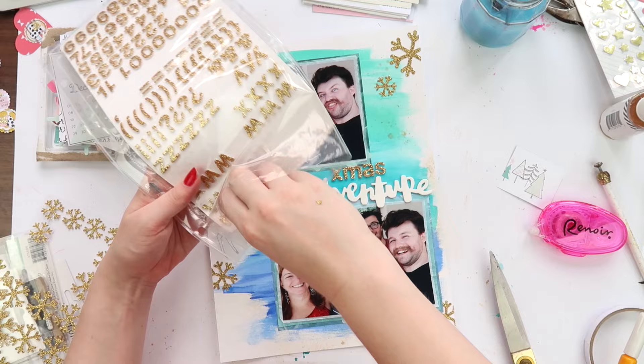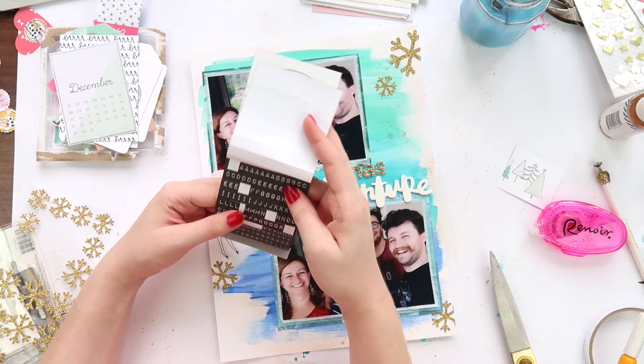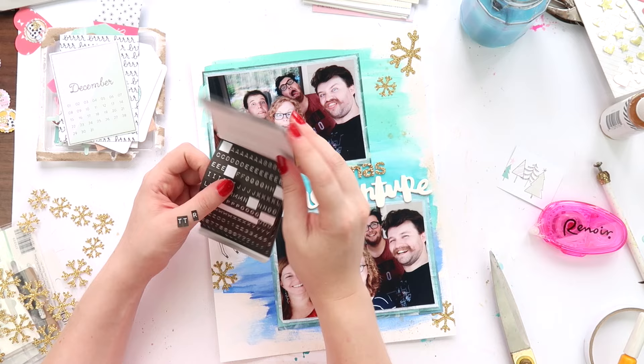I decided to call it 'Let's Start Our Christmas Adventure.' You might be able to hear Aaron playing Clash of Clans next to me — is there anyone else whose husband or children play Clash of Clans? I hear that noise all day long. Aaron loves it. Anyway, I called it 'Let's Start Our Christmas Adventure' because we had a very busy Christmas day.